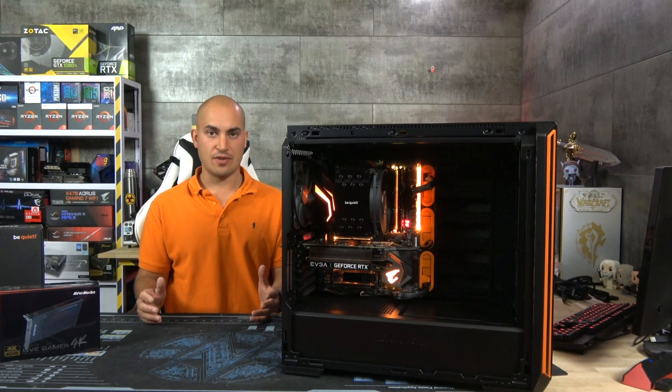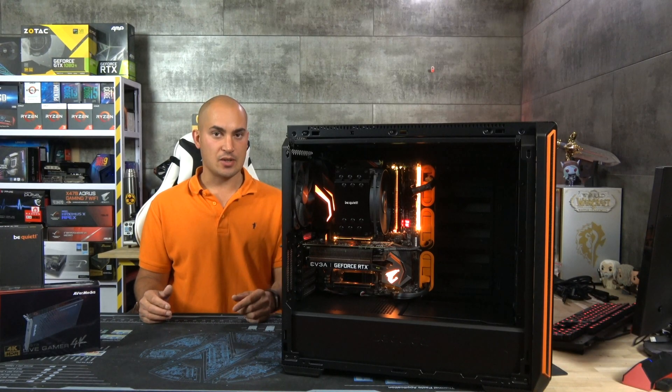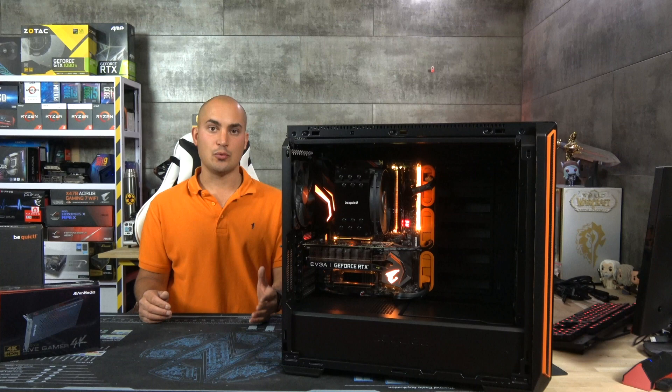I think that for today's video we're done, but don't miss the next one — I'm going to do the setup and benchmark this beast. Don't forget to subscribe to my channel, follow me on Twitter and follow me on Twitch. I'm going to start streaming there very soon. I hope you enjoy this video and see you soon!